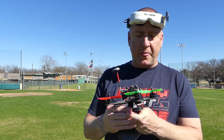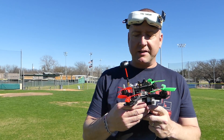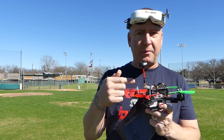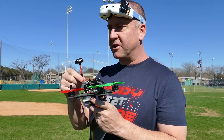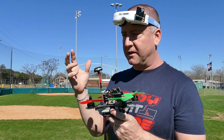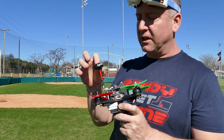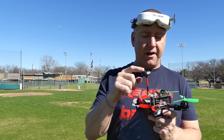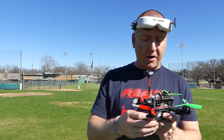It does have a tiltable camera here in the front. As most people know, you don't ever want to plug your battery in when you have a video transmitter without having your antenna on — it will fry the transmitter because the energy has nowhere to dissipate to. It comes with this nice little antenna.